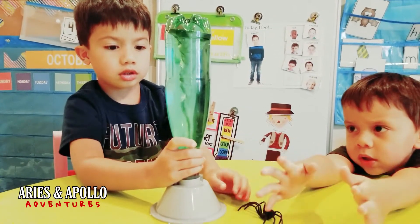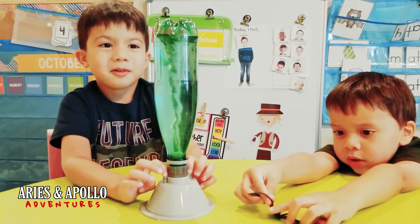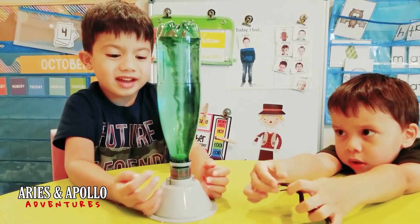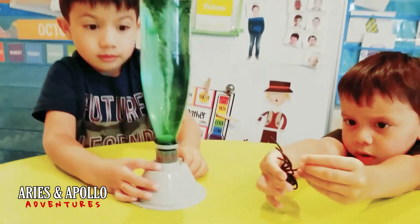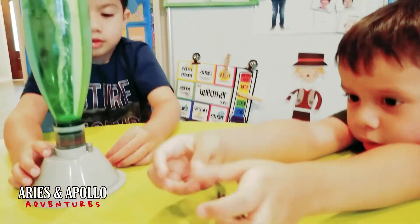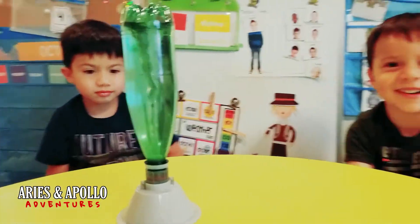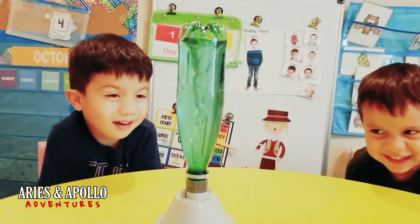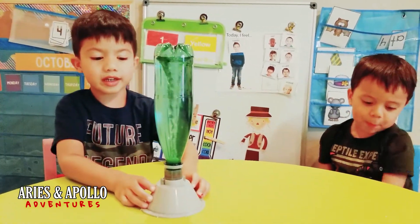Do you think anybody got scared when they saw all these tornadoes? Some people, when there's a tornado, they're actually scared. What about that spider — do you think that spider got scared of the tornado? The spider got scared — he's hiding! All right guys, say Aries and Apollo Adventures!